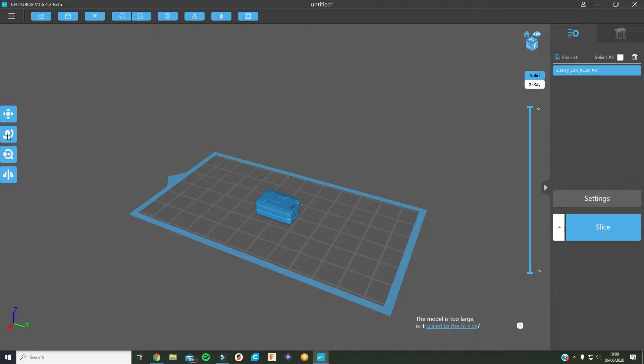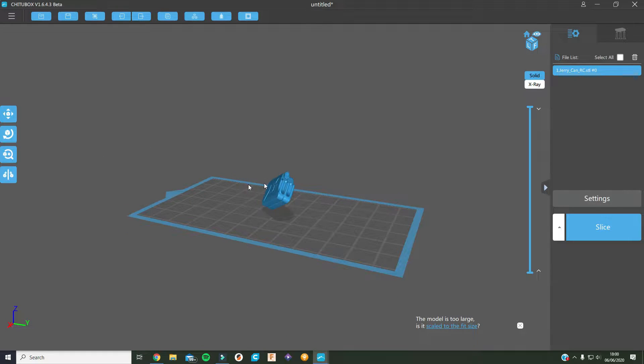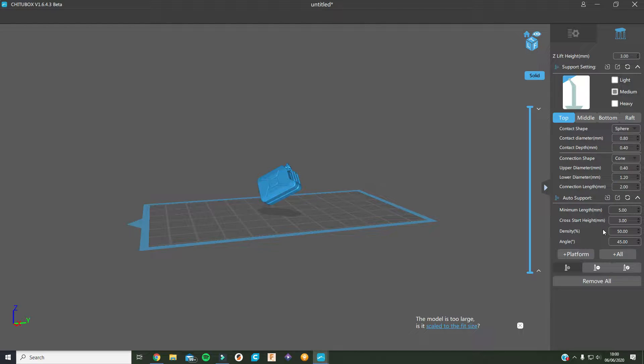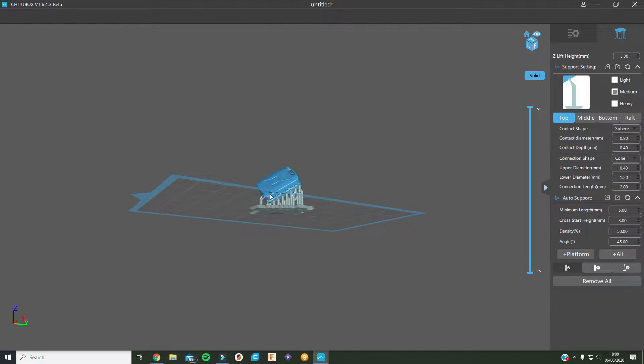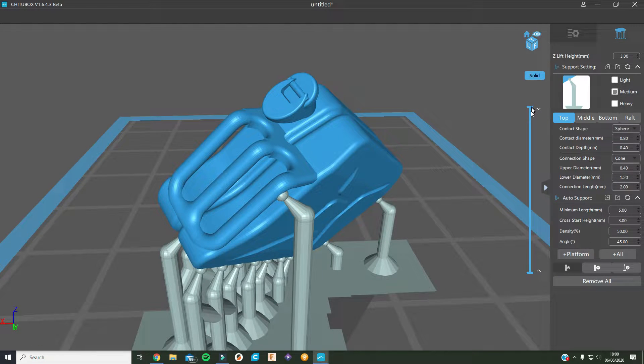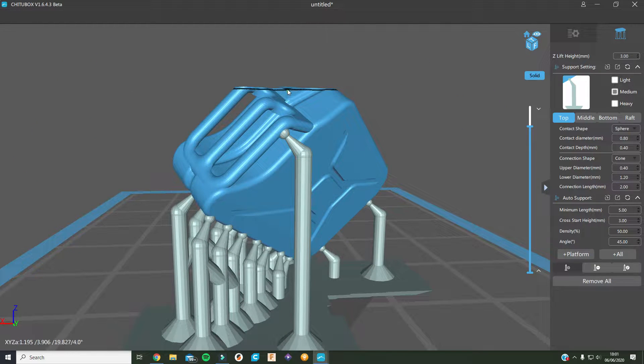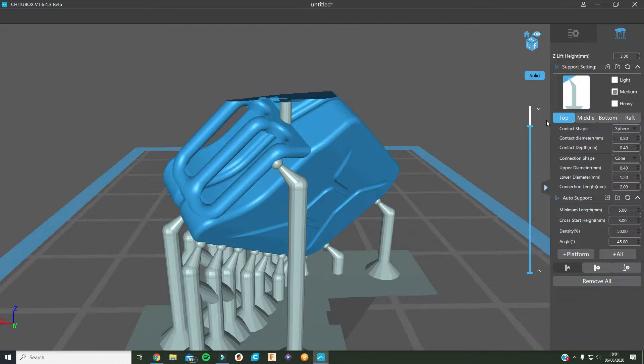The best way to print this is actually on its corner, so I'm going to rotate the X and Y 45 degrees. And there we are — that's the way I'm going to print it. Now for the supports — if I add all the supports that are required, that's basically it. There's going to be a few, like this one here that's going to try and print in midair, so I'll need to put a support in there. There we go — that should be able to print now.